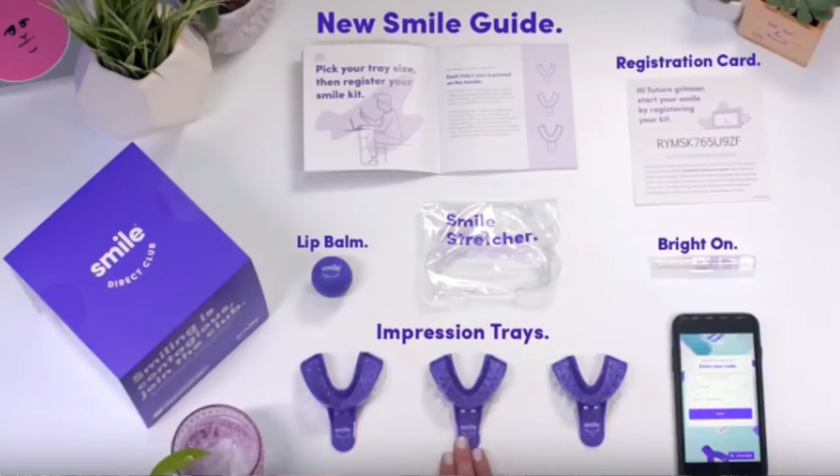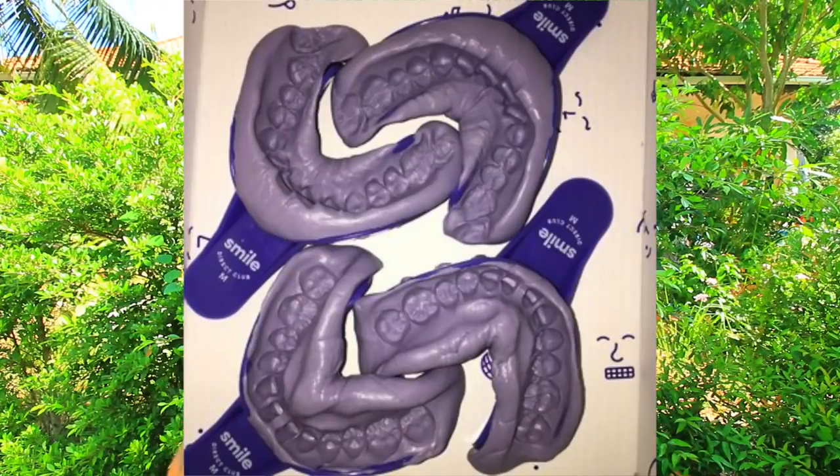The reason why Smile Direct Club appealed to me is you can live anywhere in the world and you don't need to go to a specific specialist. You can have these invisible braces — if you pay for the kit where they do the impressions for your teeth, you can find a dentist specialist who can do the impressions for you. But you can also do the impressions at home very easily with the impression kit that they send to you, which is what I personally did, and it worked very well.